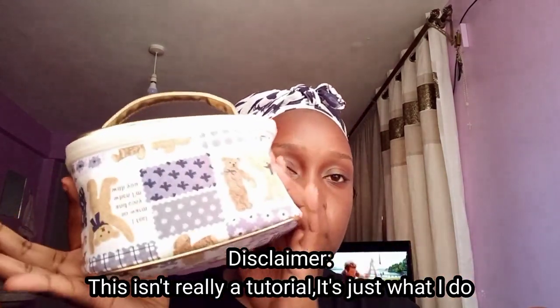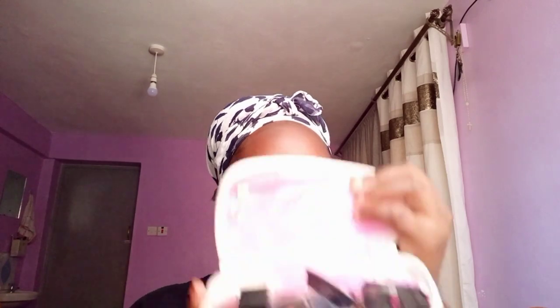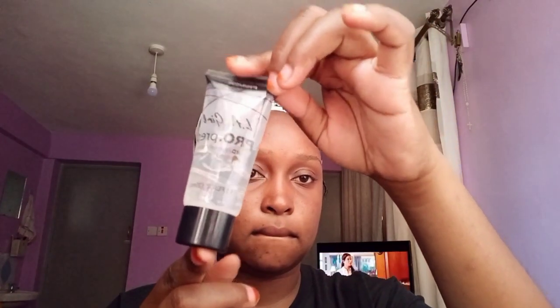To begin the whole makeup process, my face is already moisturized. This is my tiny makeup bag — it contains all the makeup that I own, literally. So let's begin the makeup process. We are going to start with the primer — I use the LA Girl Pro Prep Primer, and we're going to apply that.